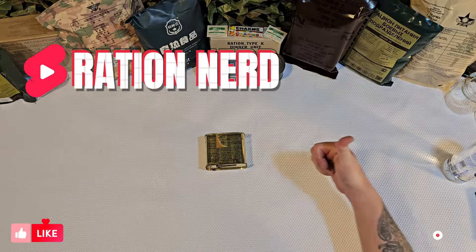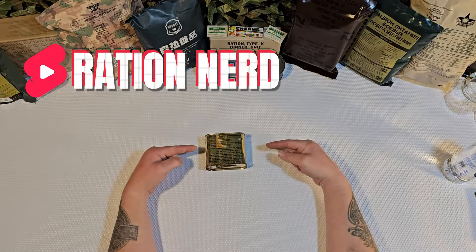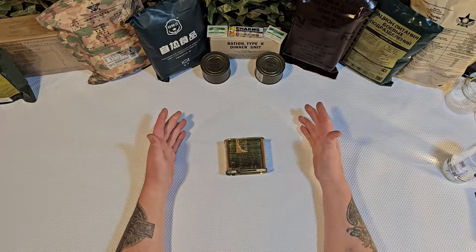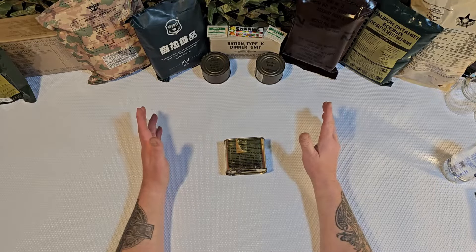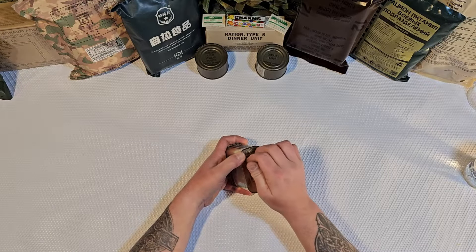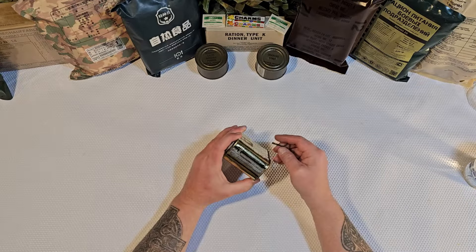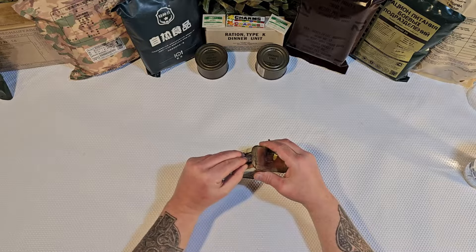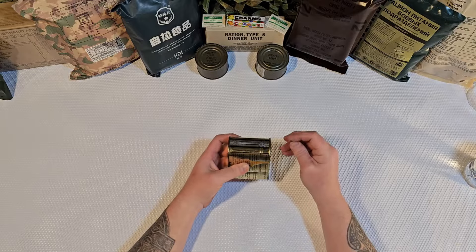Welcome back to Ration Nerd everybody, thanks for coming back to the channel. So this is a food packet survival general purpose, kind of tying into some of these other ones that I've been doing. I pop this key off of there — now there are some rust marks on this pan. I'm hoping that this thing gives us a hiss when we open it, because that means that no air got in, but I just can't guarantee that at all.